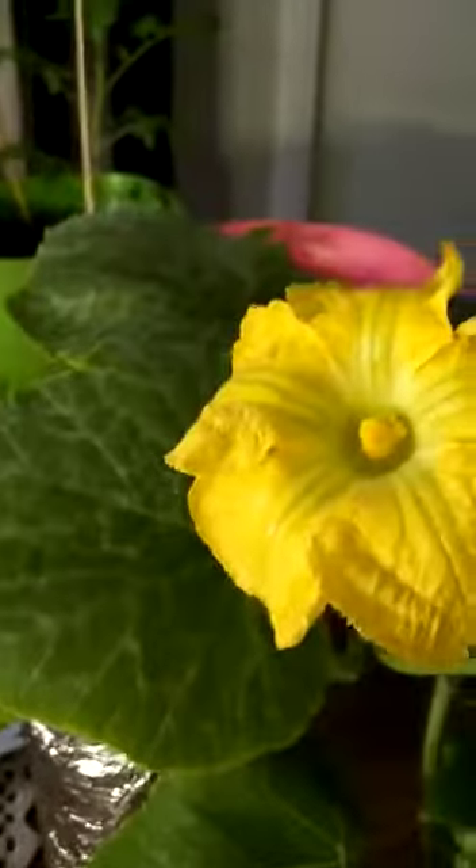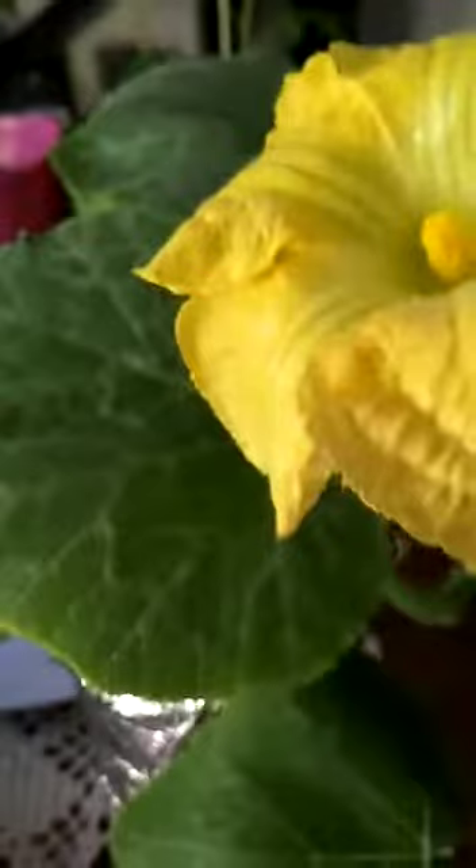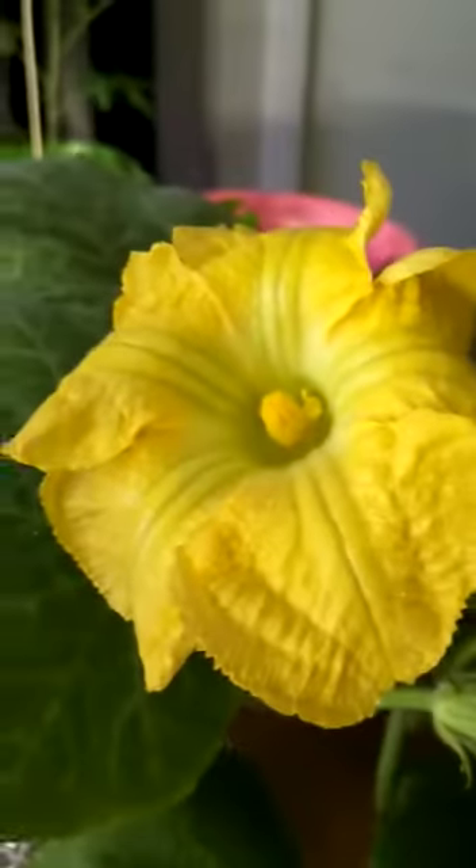Then you see the one in hydroponics. The thing I want to talk about too is, first it puts out the male flowers, and then it will put out female. So, how do I know? When you look at this flower, at the part underneath here, you see it's just a straight stem.